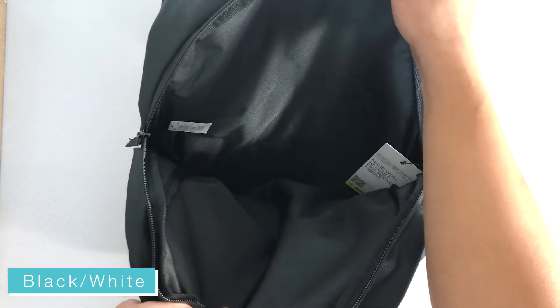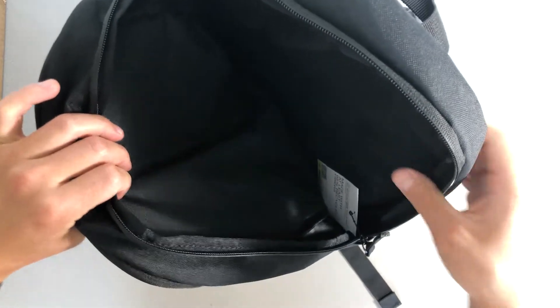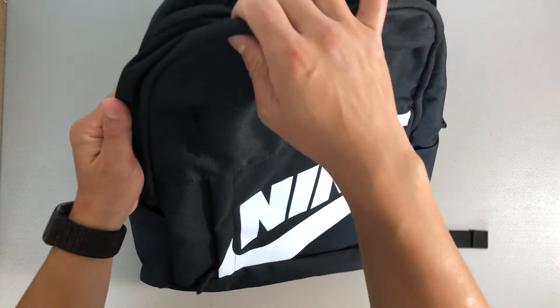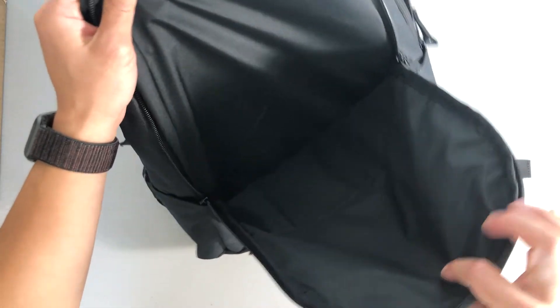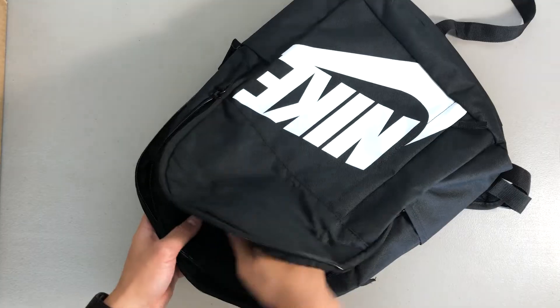This backpack has four pockets. The main pocket here is nice and perfect for your shoes, books, binders — whatever your need is for this backpack. The next internal pocket is perfect for your laptop, tablet, or anything else smaller that you may need.